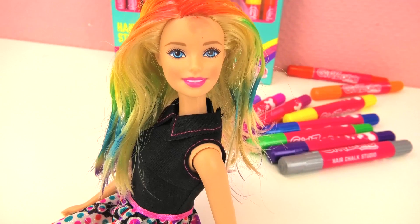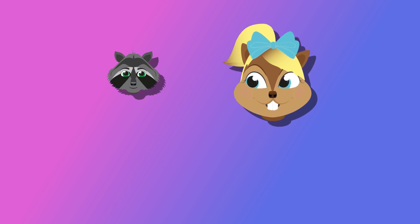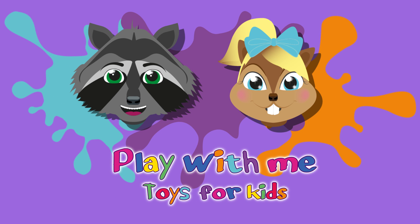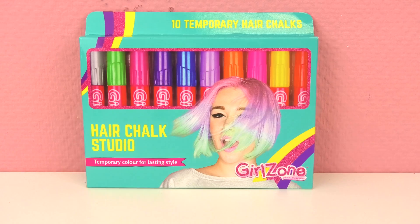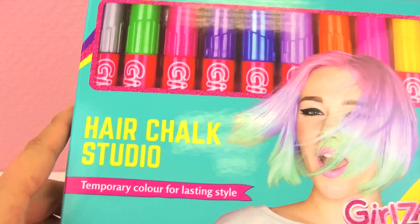If you would like to know how I got this wonderful hair, watch this video! Hello everyone and welcome to Play With Me Toys For Kids! Today I'm going to show you this temporary hair chalk that you're going to absolutely love.